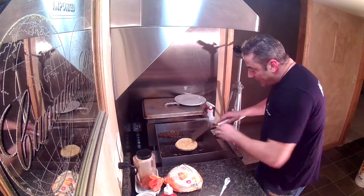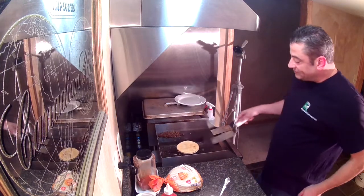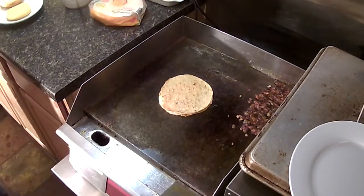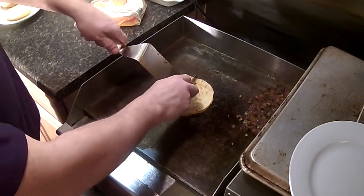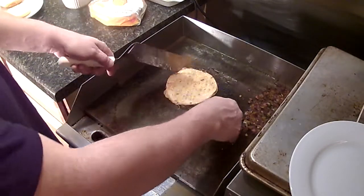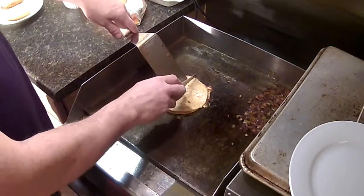Look at that flip — that's looking great. Let's take that quesadilla and quarter it.